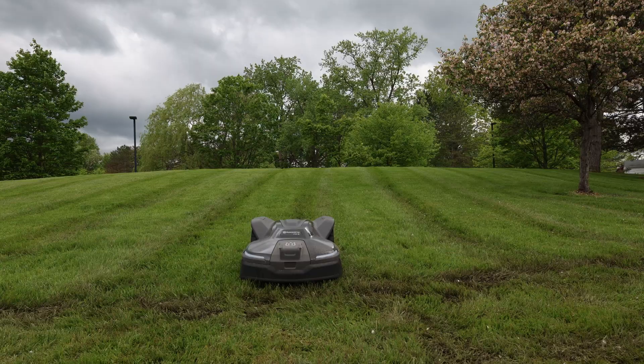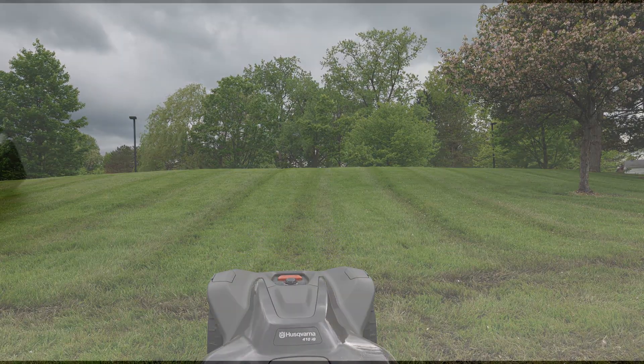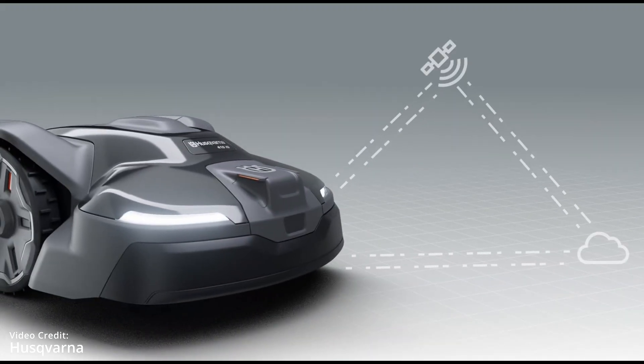Luckily, Husqvarna just released their latest platform, the IQ series, and I managed to get one ordered. The IQ series features Husqvarna's take on boundary wire-free mowing using what they call EPOS, or Exact Positioning Operating System. This utilizes a reference station to help the automower navigate the lawn without the need of burying a wire underground.